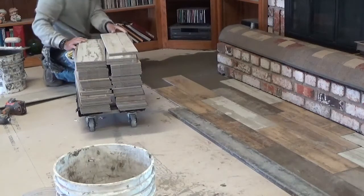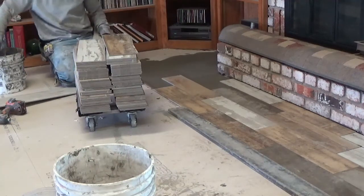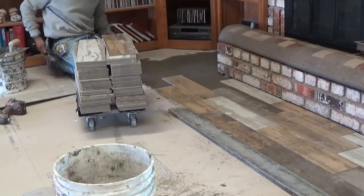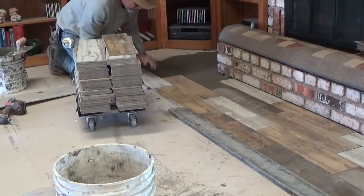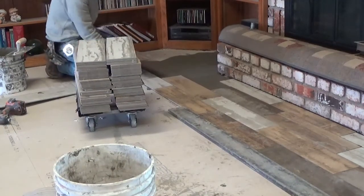So he just continues to lay this tile, one tile at a time, going straight into the wall. And pretty soon this is where the tricky part comes in — this is easy right now. The tricky part is when he runs out of space to put a whole tile down and he's going to have to start cutting tiles. That's where it gets real tricky because they're easy to break and they're hard to cut.